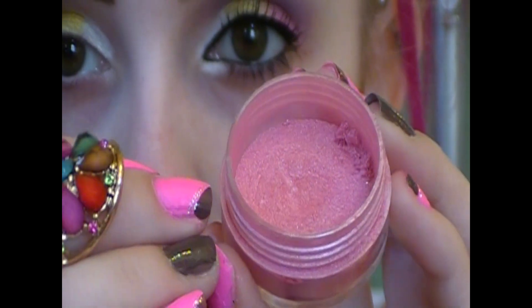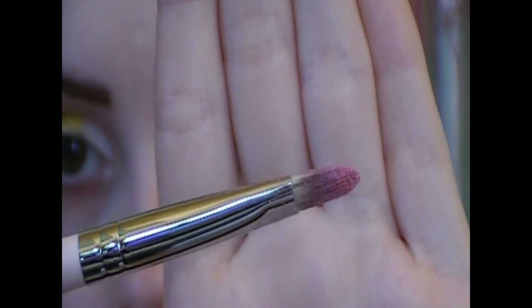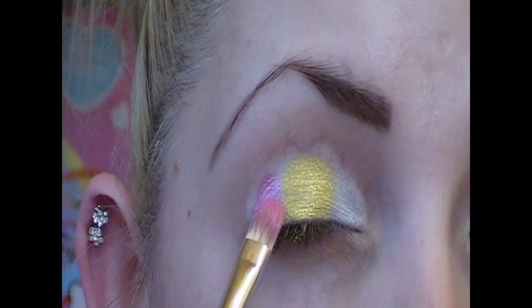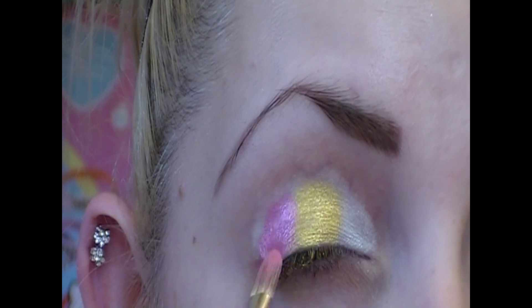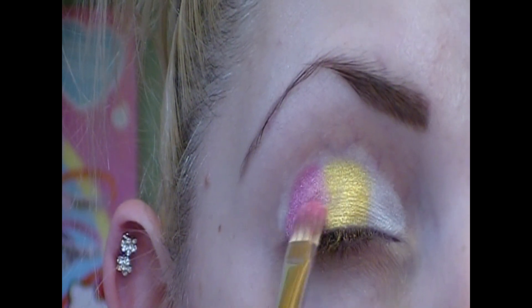Now taking this really pretty pink pigment, again on another concealer brush, and I'm going to place this color on my outer eyelid — the remainder one third of my lid. I'm going to pack this on so I can get the full color. All the products that I use in order will always be listed in the description box down below. Now as you can see I'm blending the pink and yellow together.